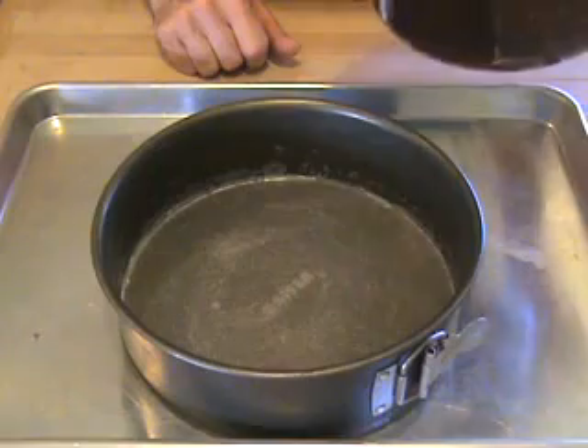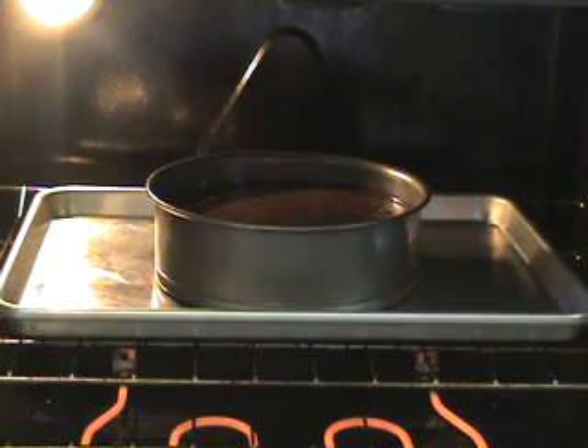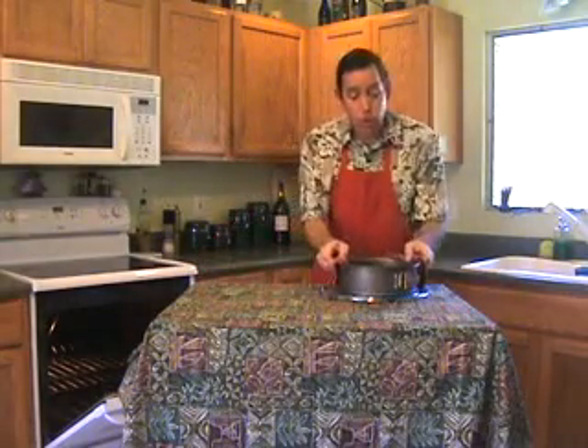Preheat your oven to 325. Pour your mixture into your prepared springform pan. Bake on the center rack for 1 hour and 5 minutes, or until the edges puff and the top cracks slightly but the center is still slightly jiggly. Place your torta on a rack to cool, then cover and refrigerate for at least 12 hours.